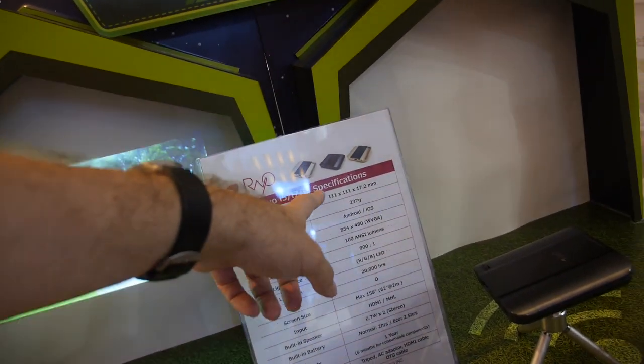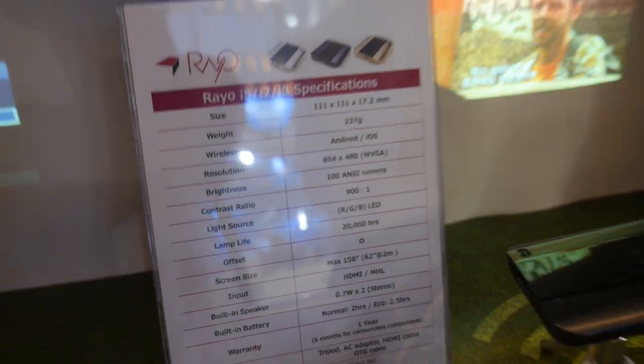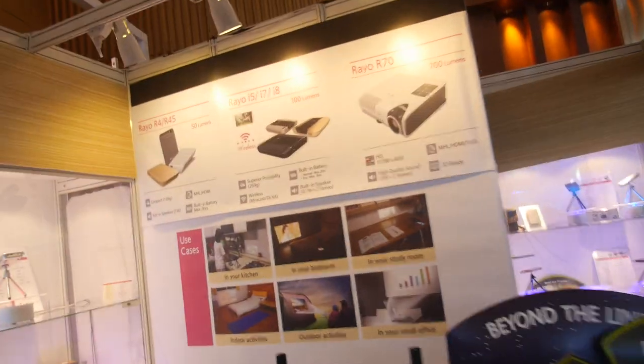What are i5, i7, i8? Those are the model names. They can do different lumens or different resolution? Just color — the color is different. And you have all of these.